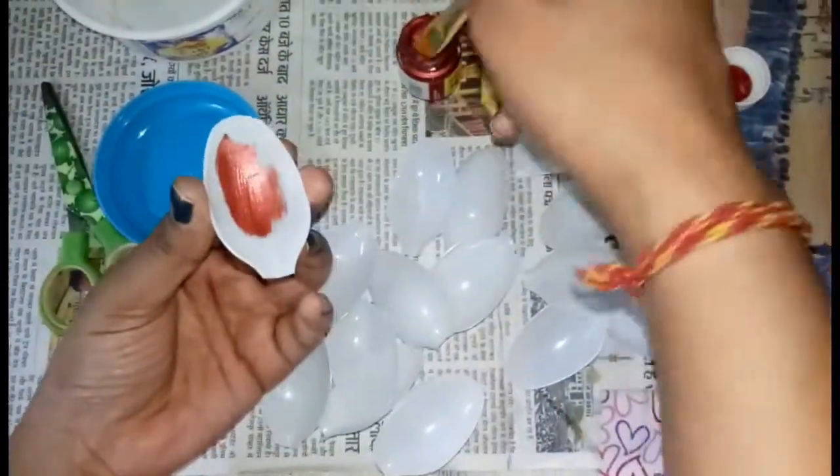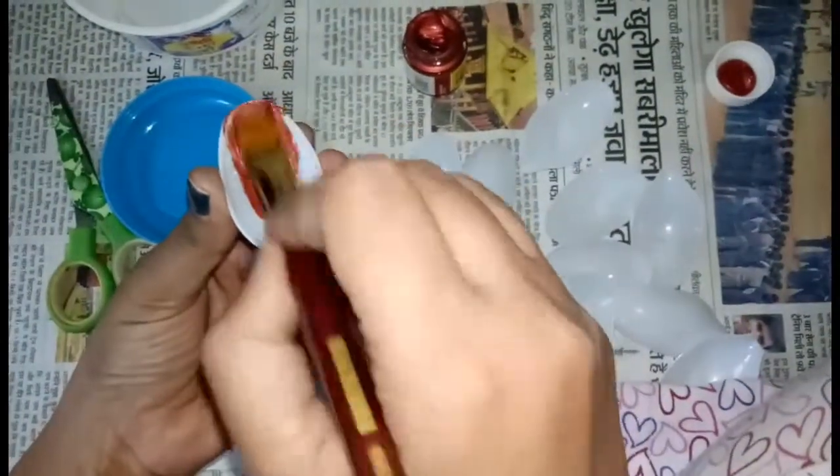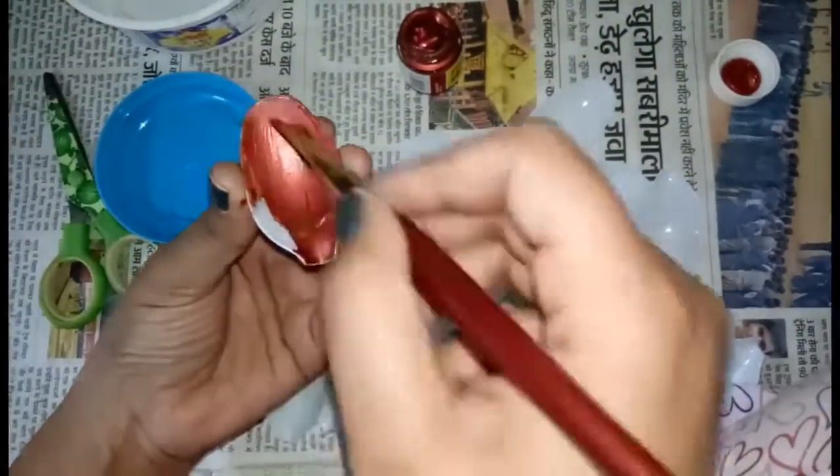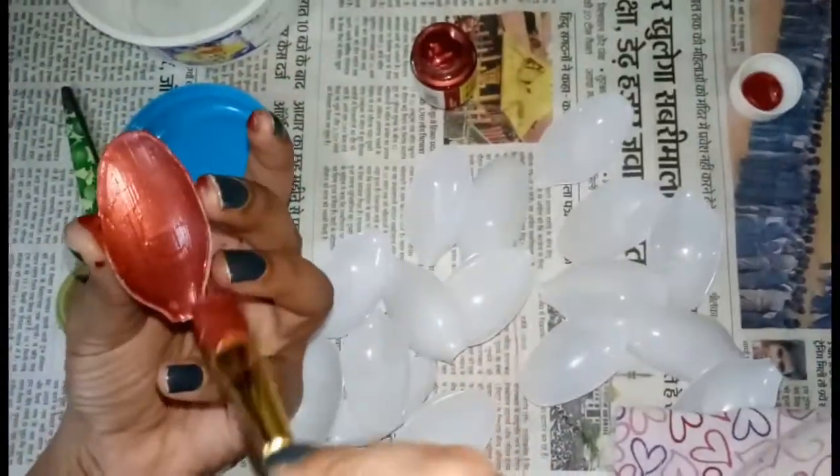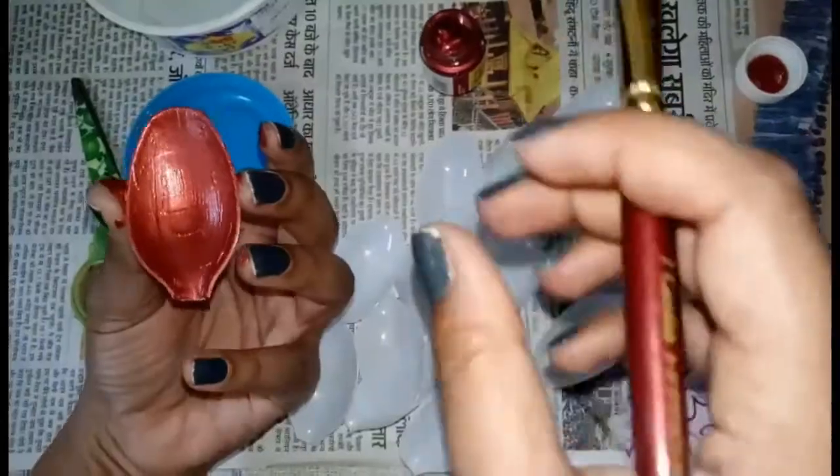You can also use spray, but I will paint them. You can use a color of your choice. I am mostly using glitter shades because for the festive season, glitter and bright colors are very much in.